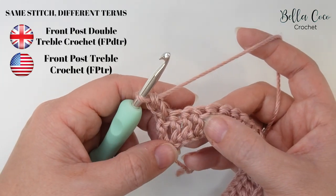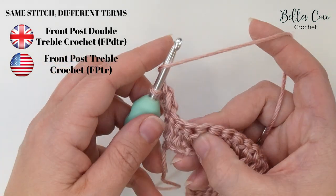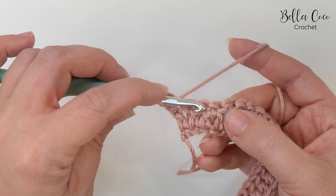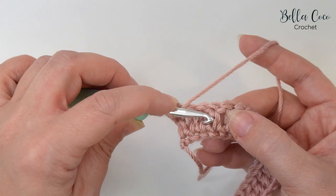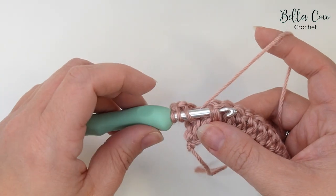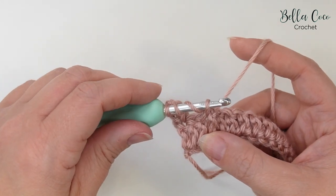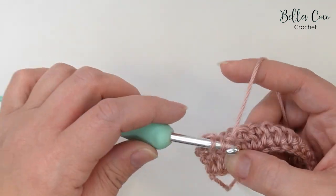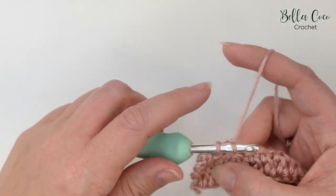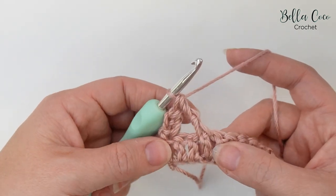A double treble in UK terms is a treble in the US. We're going to yarn over the hook twice, find that stitch — skipping the two stitches — and go around the post of that next stitch from front to back, back to front, popping that stitch forwards. Yarn over and pull through — you'll have four loops on the hook. Yarn over, pull through two — three loops. Yarn over, pull through two — two loops. Then yarn over, pull through those last two loops.